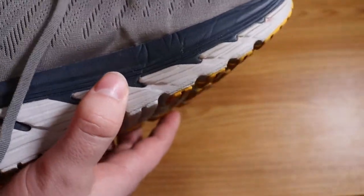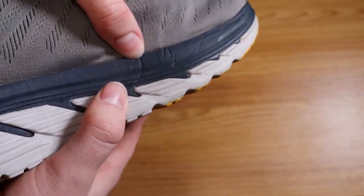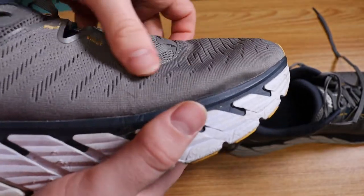You can see here there's no blowing out, which is very nice. I got ten and a half wide feet and I'm about 230 pounds. So the fact there's no blowouts after eight months is pretty impressive, considering I wear these every day and they're also where I work out and I use the elliptical on them.